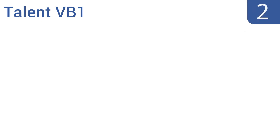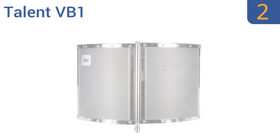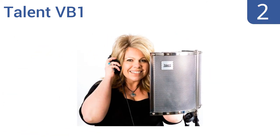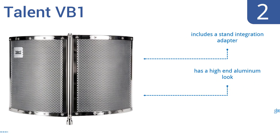At number 2, the Talent VB1 conveniently folds up when not in use for storage and transport. It effectively breaks up room reflections and absorbs ambient noise. Plus, it allows you to customize the sound-isolating effect. It includes a stand integration adapter, has a high-end aluminum look, and is a great budget option.